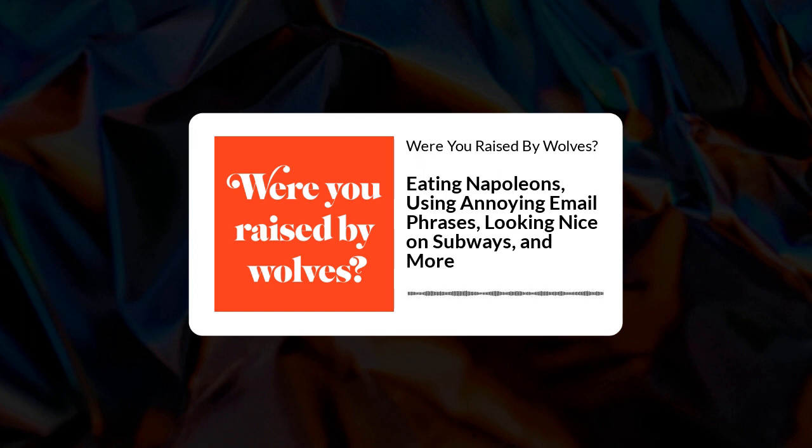And now it's time to play a game we like to call Vent or Repent — our opportunity to vent about some bad etiquette experience we've had recently, or repent for some etiquette faux pas we've committed. So Leah, would you like to vent or repent? I'll vent. But do you want to go first? I always get to go first. I'm happy to go first if you want — I just want you to feel welcome.